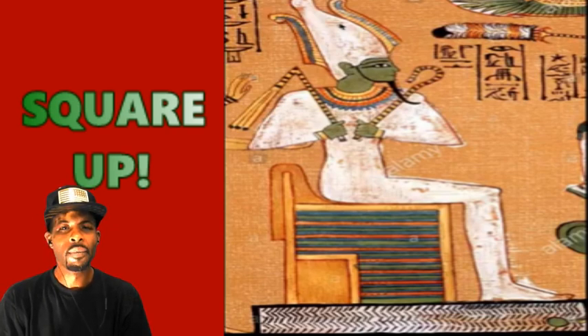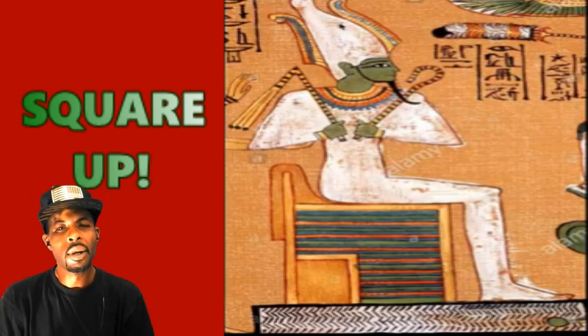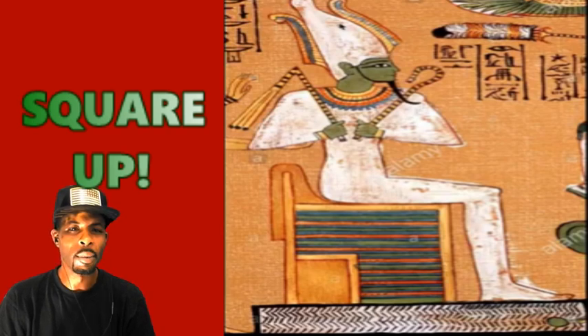Now we know all the ancients had their ways of expressing different ideas through art. So it's all about: can you discern what was going on and what they meant with the pictures that you see?